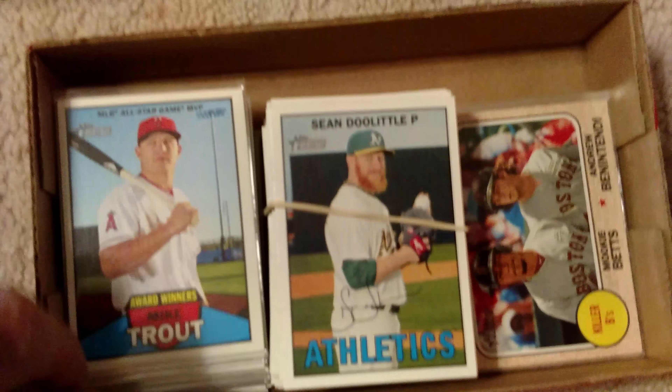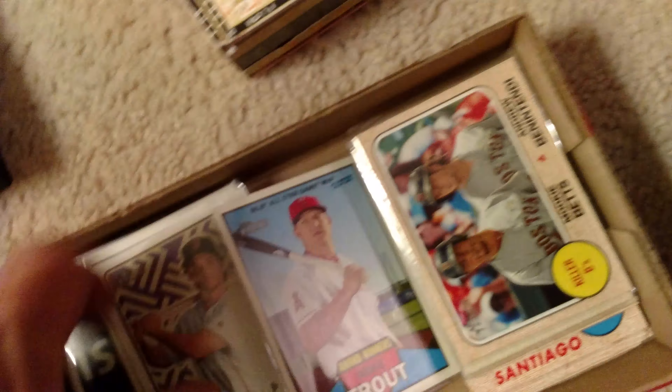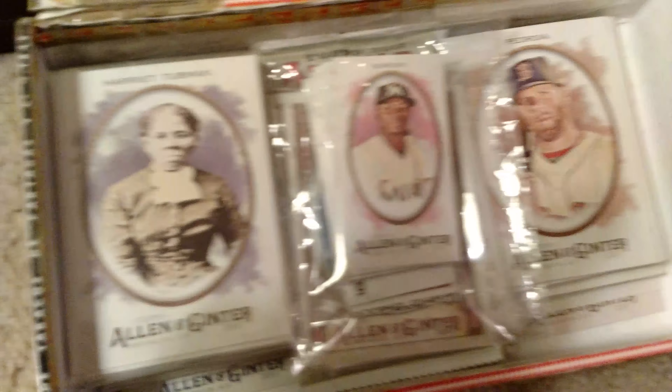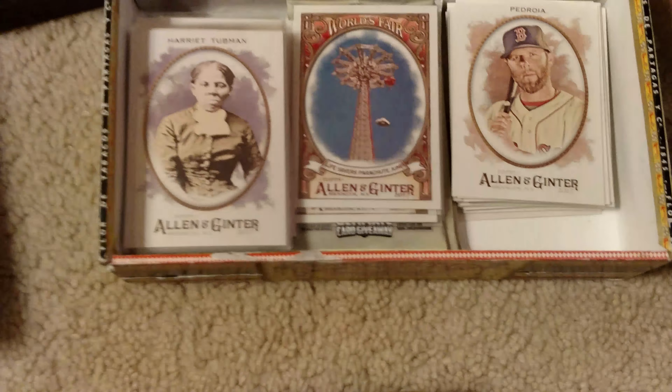Everything I have is pretty much in a soft sleeve — I put them immediately in to protect them. I got a handful of heritage cards from this season and last season, some inserts from the heritage series. And this is something I'm pretty hip on — believe it or not, I'm more into these Allen and Ginter historical cards. I got Harriet Tubman right there, and I like the World's Fair stuff — a lot of interesting material. There's some interesting history behind those Allen and Ginter cards; I read about them if you ever get a chance.